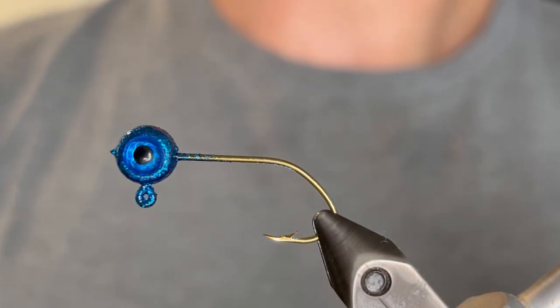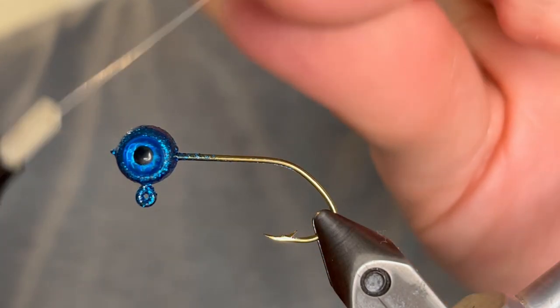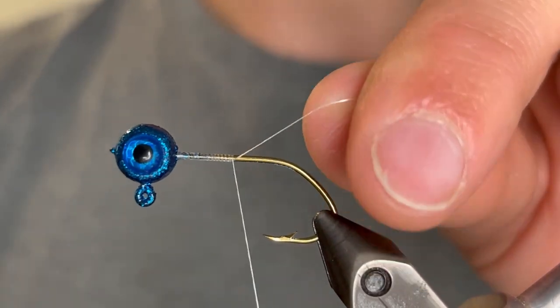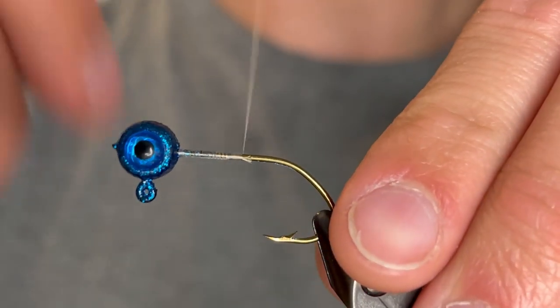For this jig we're starting out with a 1/16th ounce freestyle jig head. This one has a size 4 sickle hook. I powder painted that with Pro-Tech Disco Blue and I put a 5 millimeter blue 3D eye on it. For the thread we're going to be using a white UTC ultra thread 70 denier.